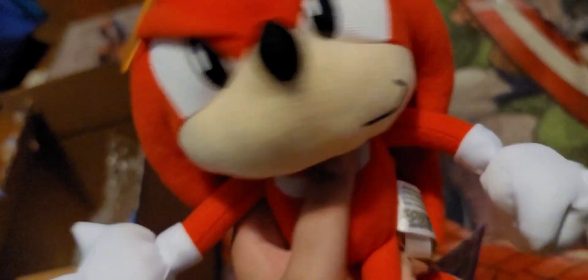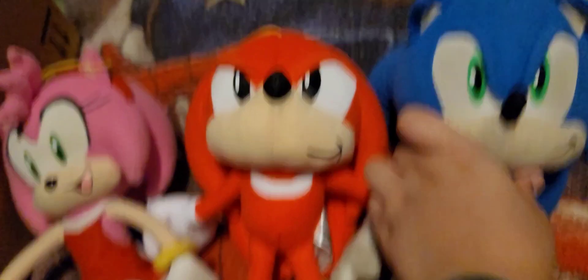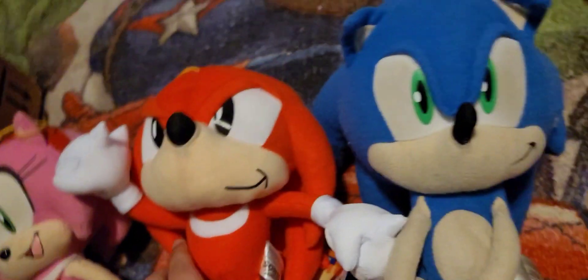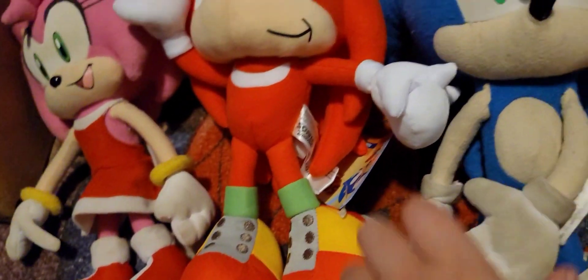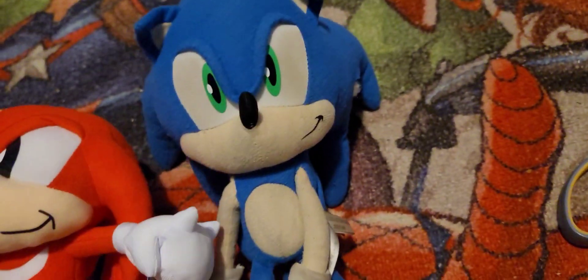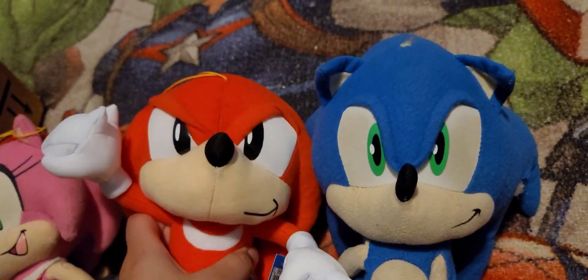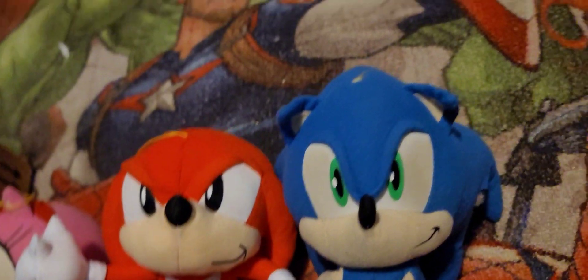Let me get my Sonic plush and my Amy. Okay guys, so the Knuckles and Amy plush are actually kind of the same height, which is pretty cool. And the Sonic and Knuckles plush are as they should be — not too big, just right. Look at that height — that looks like some good height!